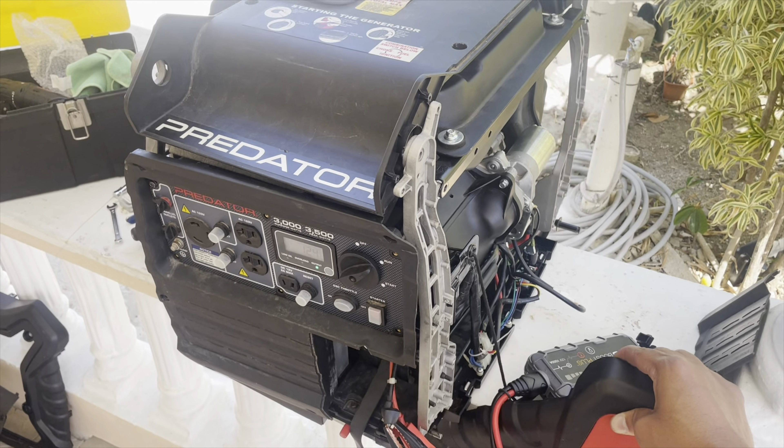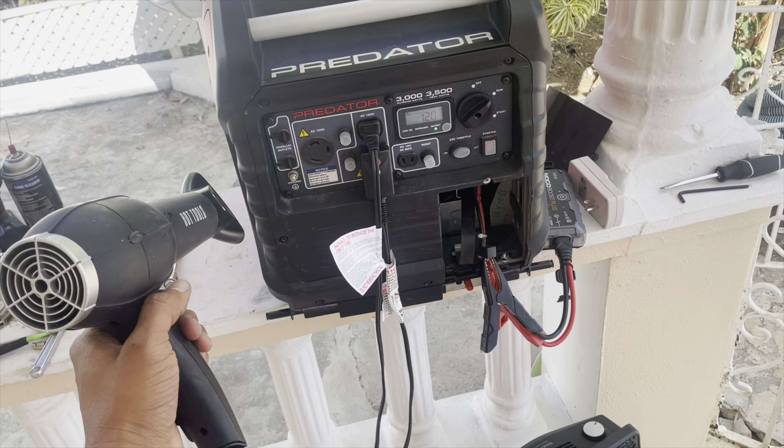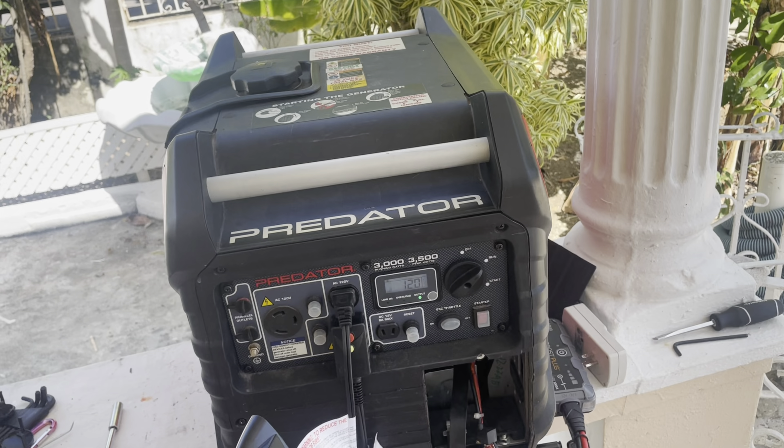The generator is running nice and smooth now. Let's put some load on it and see how it reacts — all looking good.